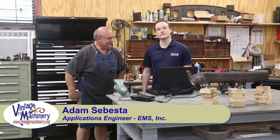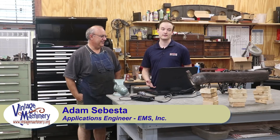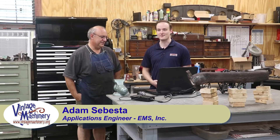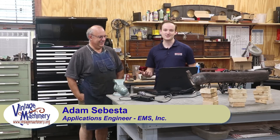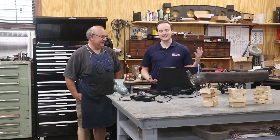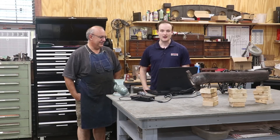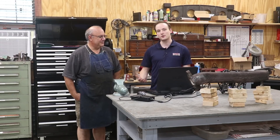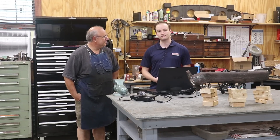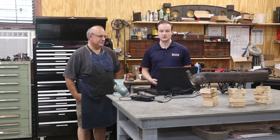My name's Adam Sylvester. I'm with a company called EMS, Engineering and Manufacturing Services. We're actually out of Tampa, Florida. I came up to the middle of nowhere in Tifton, Georgia because I saw that some work was needed to be done on the steam engine. I've been a viewer for about four years now and was excited to have a chance to contribute to the channel. EMS is a company that does 3D scanning and reverse engineering. We also do digital archiving, which is what we have here today. We do inspections as well.